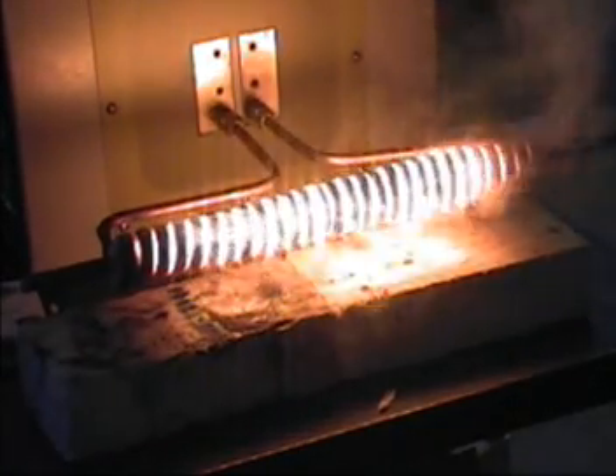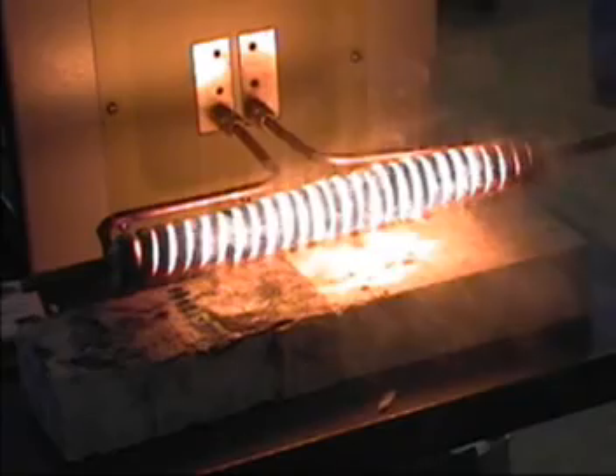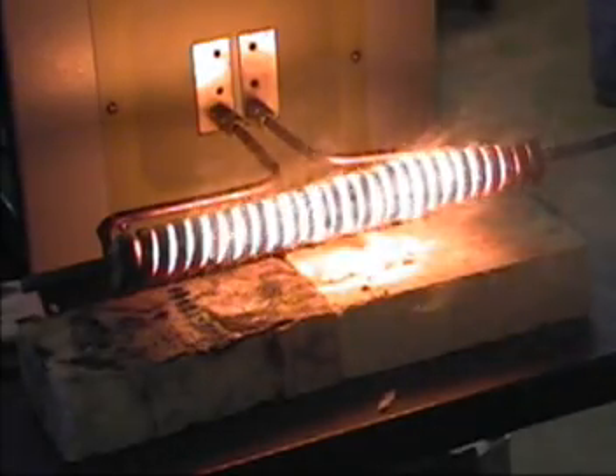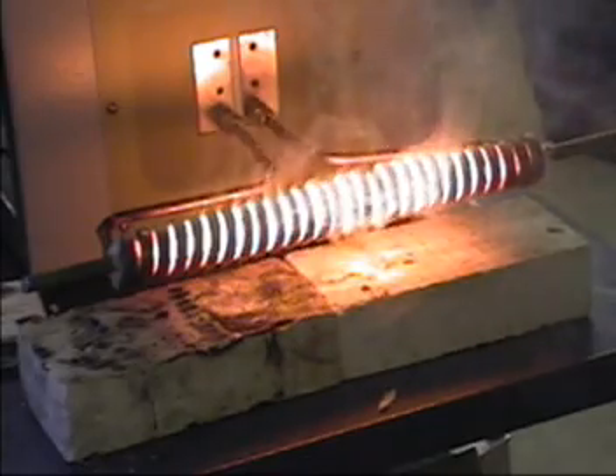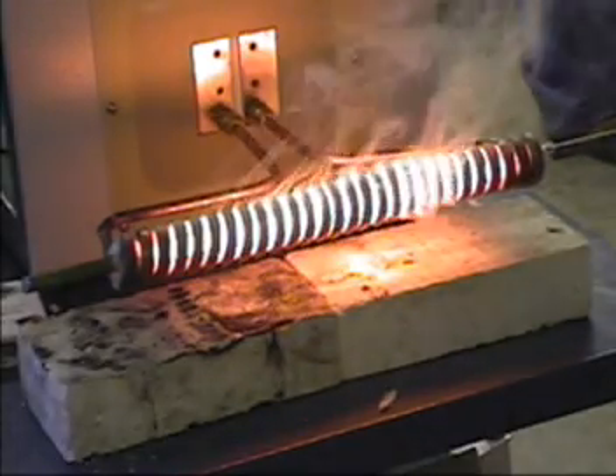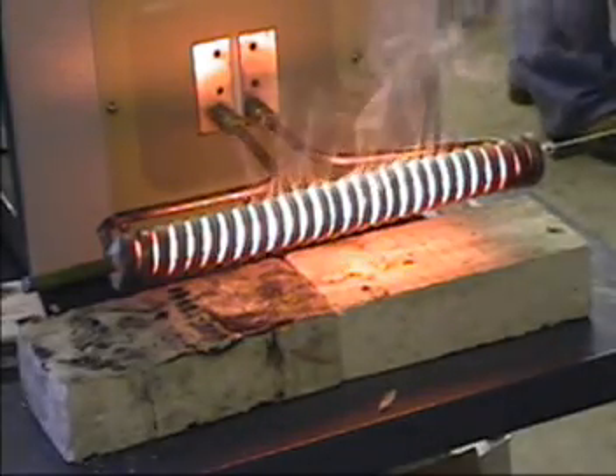In 20 seconds we are well above — way back, way over — 2200 C. That's 2200 F. That's not 1200 C, or F I mean.